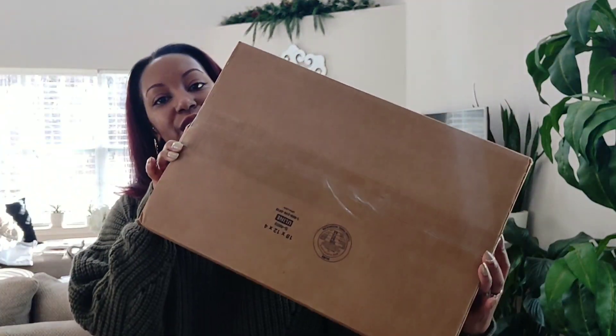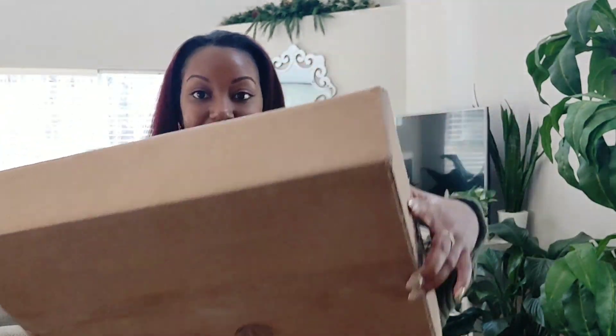Here is the box it came in right here. I don't even know how many plants I ordered — I don't remember my order — so this will be a surprise to both of us.